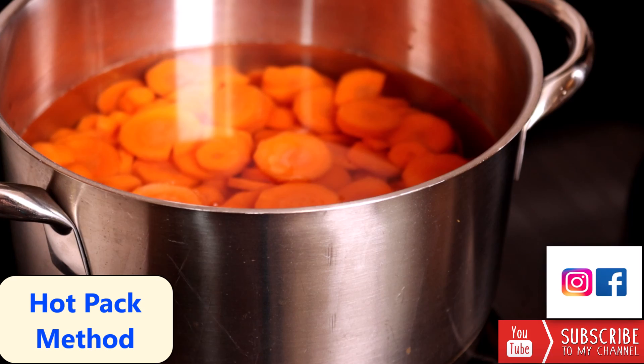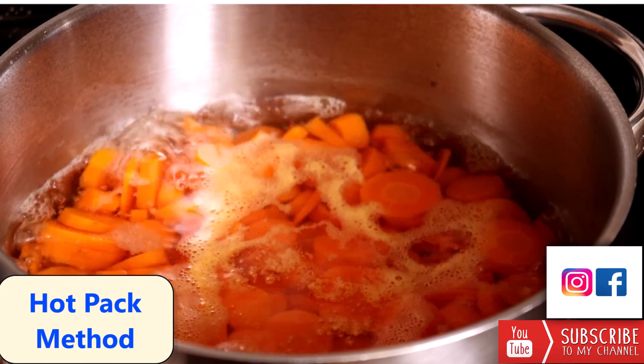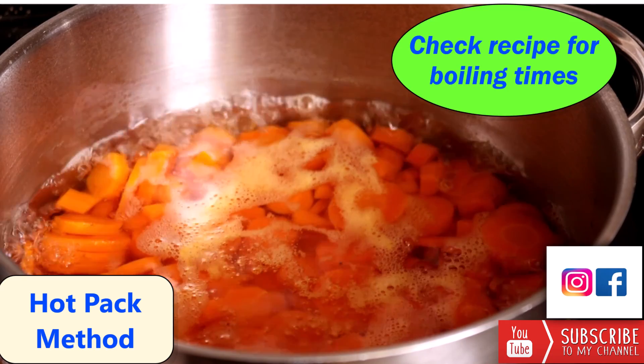The other jar packing method is called the hot pack method, and that's where you bring your vegetables to a boil. Boil for five minutes with carrots — different vegetables will need different processing times, so check your recipe.